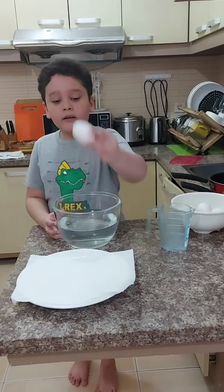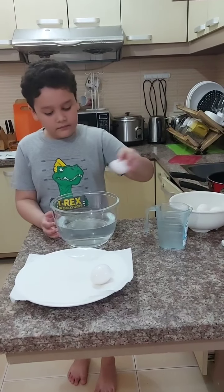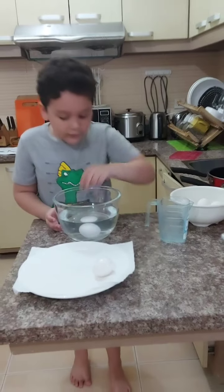Our egg is fresh. Now we put all the other eggs in.